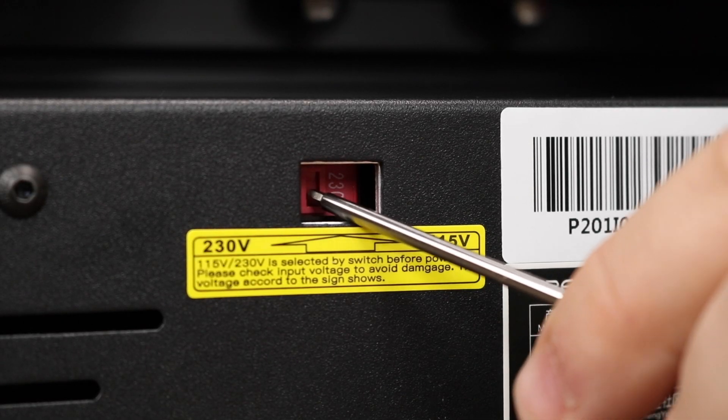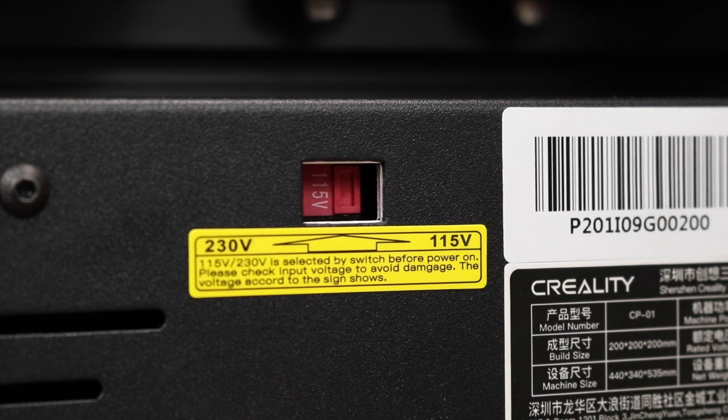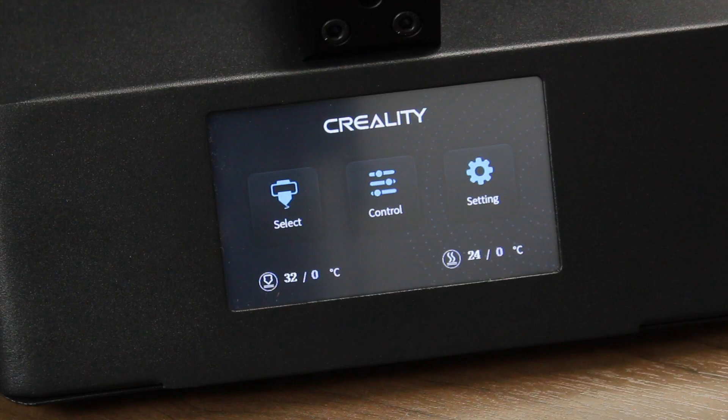Before firing the printer up, make sure that it's set to 115 volts if you're in North America. After that, we can turn the printer on. The interface of the CP01 is similar to other Creality printers, such as the CR10S Pro, but there are some modifications just for the CP01.